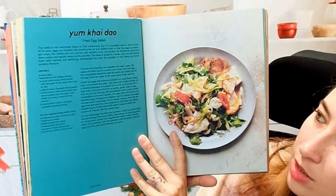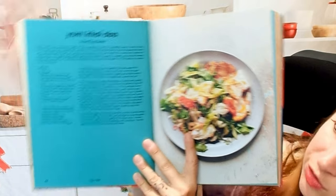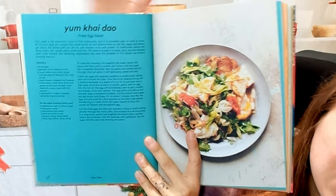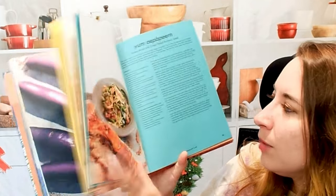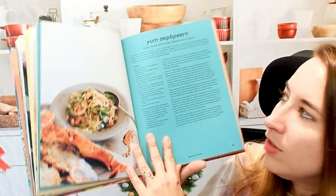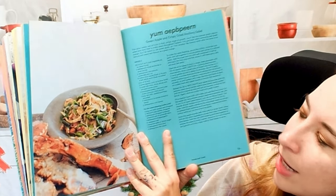Here we have a fried egg salad. You can see right at the beginning where this dish actually originates from, and then here we have our ingredient list and directions — pretty simple and standard. I'm not seeing any tips or substitutes, so if you are vegetarian or vegan, this might not be the book for you. Here we also have a green apple and crispy dried anchovy salad that looks good.